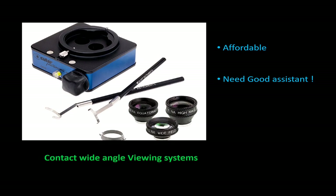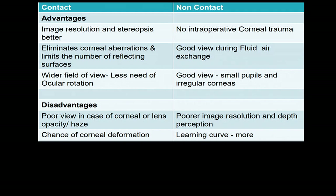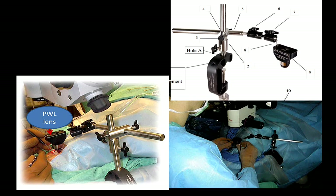Focusing with contact lenses is easy — just put the lens inverted and use your microscope to focus. However, when you go to non-contact viewing systems, every system has a different focusing method. The RESIGHT and Biom are more commonly used. The advantages of contact systems — we get very good image resolution and stereopsis. However, you cannot move the globe too much with a contact wide-angle viewing system. You do get a wider field of view compared to non-contact. Less commonly used non-contact systems are the BIOM lens and the 132 adapter, attached to the headrest of the patient's table.